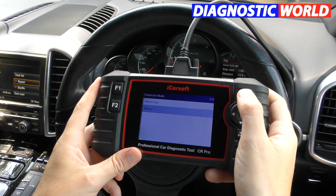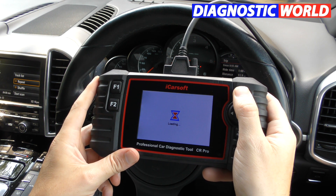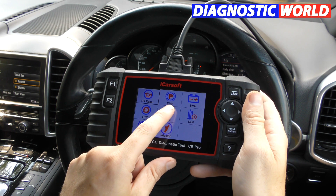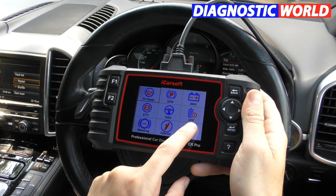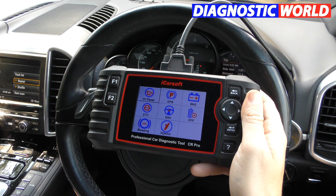What about special functions? The special functions include: oil service reset, electronic parking brake, new battery registration, electronic throttle calibration/control, steering angle sensor, diesel particulate filter, ABS brake bleeding, and injector coding.